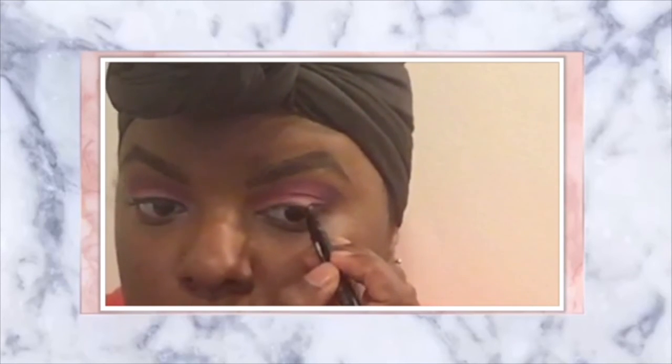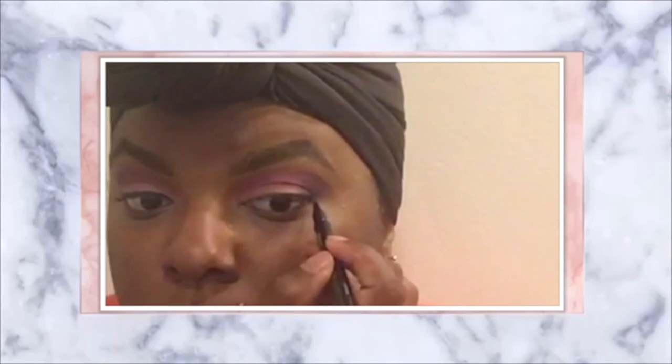That same step I did with the concealer — you can also use your jumbo pencil for that. Now I'm taking the other product and blending at the corners only to make sure there's no harsh line and that it blends perfectly. Now making that wing by starting at the corner of my eye, working my way up, then from the top working my way over. Filling everything in, then going to the front of my inner tear duct and working my way to the back to connect that line together.